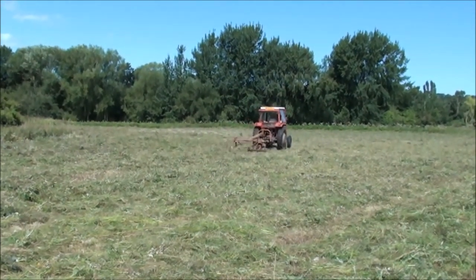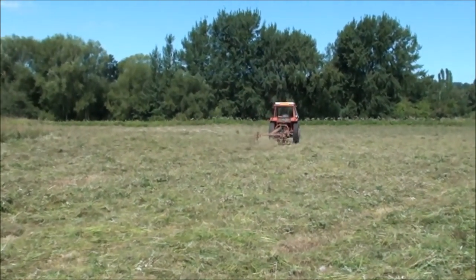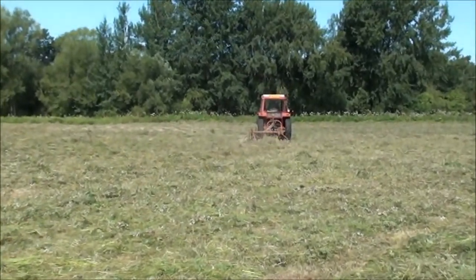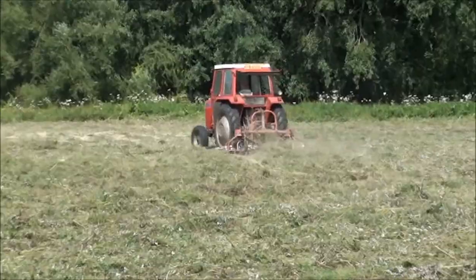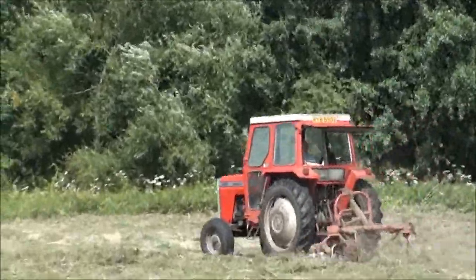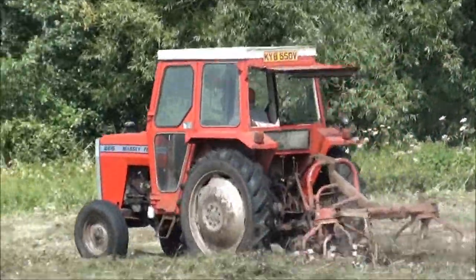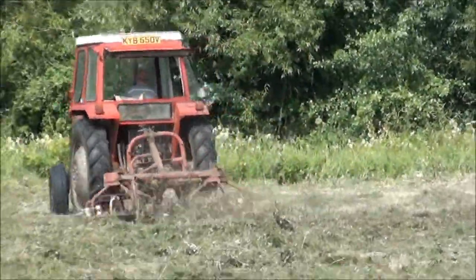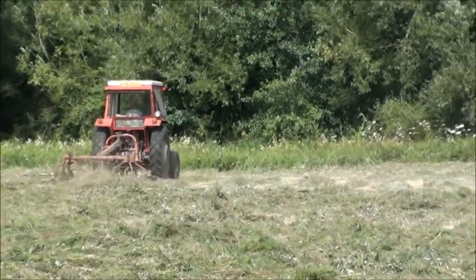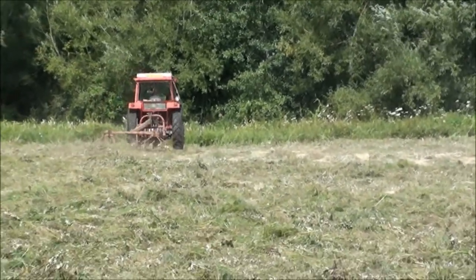There we go, it's a nice sunny day now, and Tom's just tilling through the — well I say grass, but the covering for the common. So we will get some bales out of this at some point. Little grasshoppers going around.